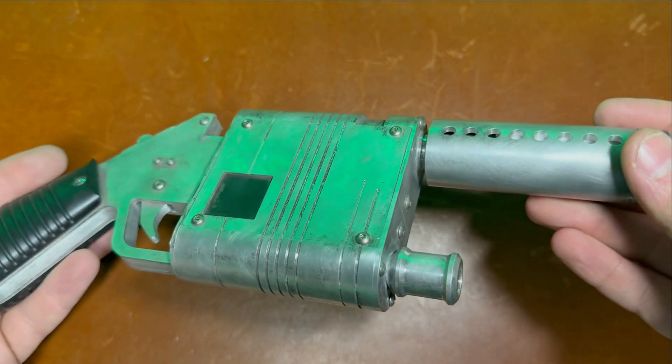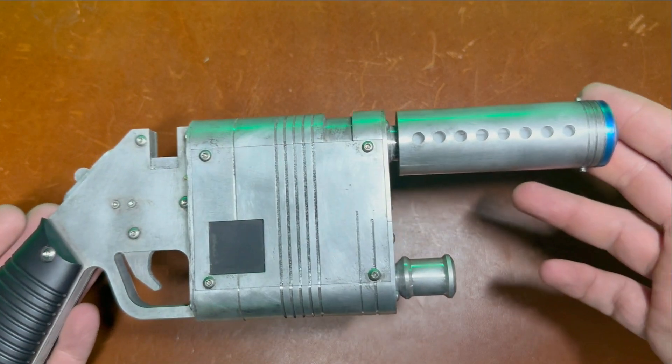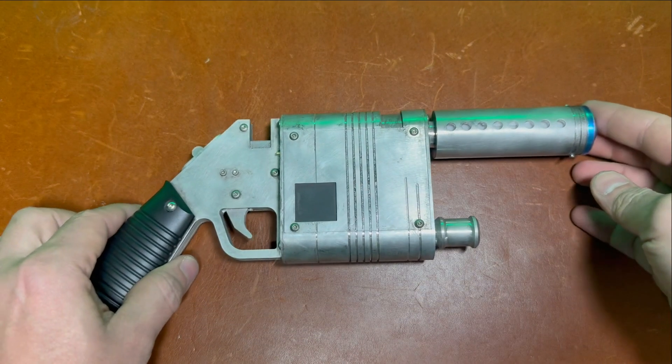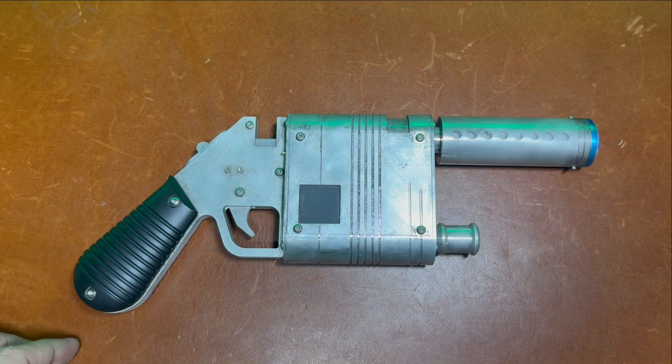It already came to me weathered and in a case, so I will make sure that I send the case back with the blaster of course. But yeah, that's how you work your NN14. Let me know if you have any questions and I will get this sent off in the mail. Thanks.